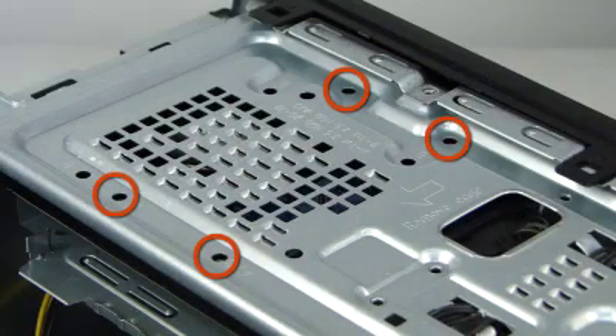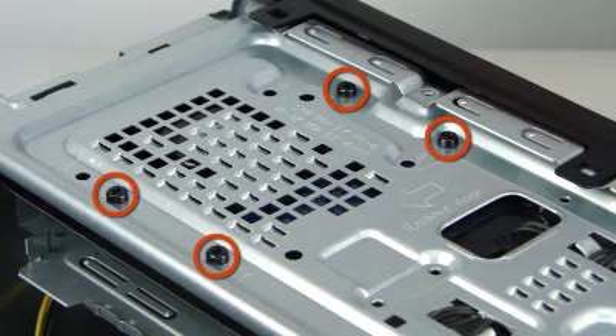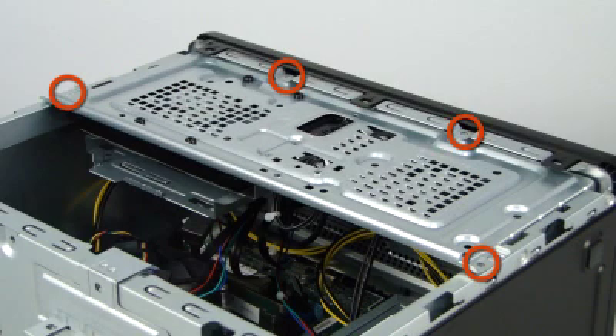Replace the four Torx T15 screws that secure the hard drive to the drive tray in the locations marked A. Replace the four Torx T15 screws that secure the storage drive tray to the chassis.